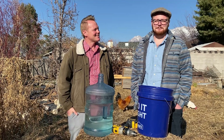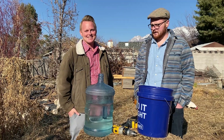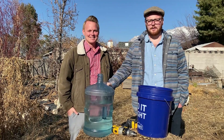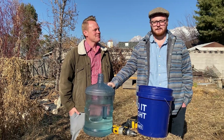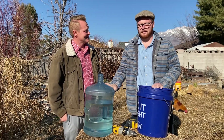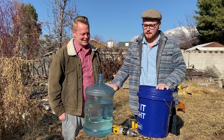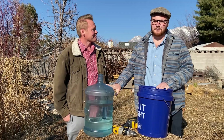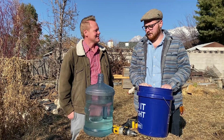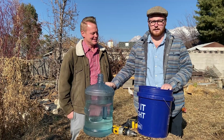Good morning and welcome to the Homesteading Dream. Today along with Adam from Enduring to Descent we're going to be making a chicken watering system. This watering system is one that I have been using for a couple of years. I created it out of supplies I had at my house because I didn't have the money to buy a big watering system from the store, and I actually ended up liking it better than anything I could buy in the store.